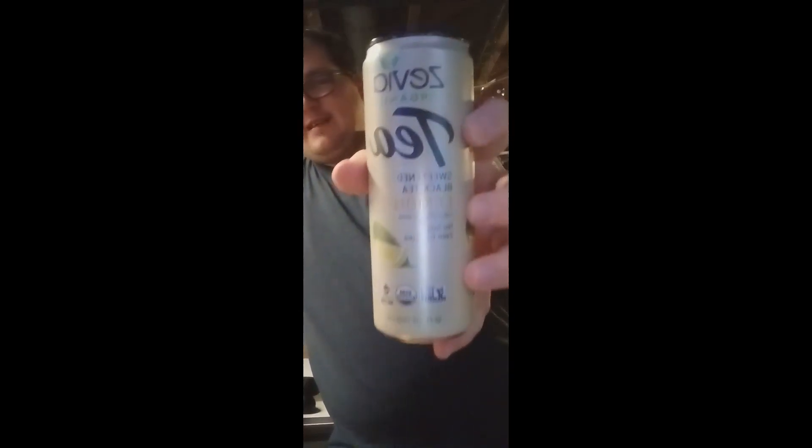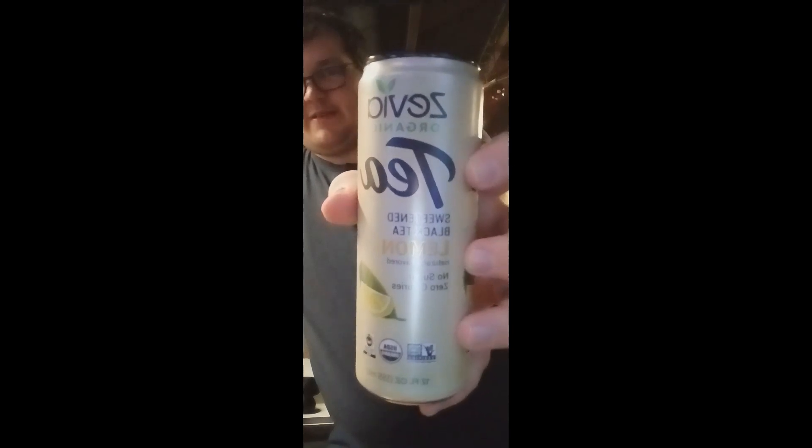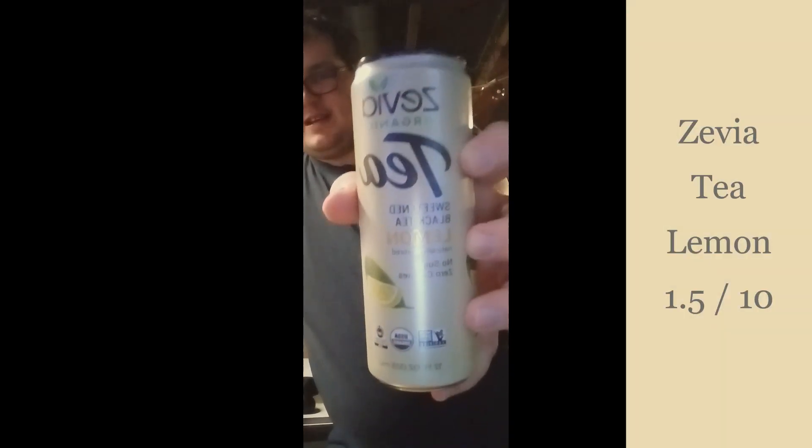No more Zevia organic tea, black tea lemon — 1.5 out of 10. I can taste the lemon part, which actually makes sense, but the black tea just ruins it for me.